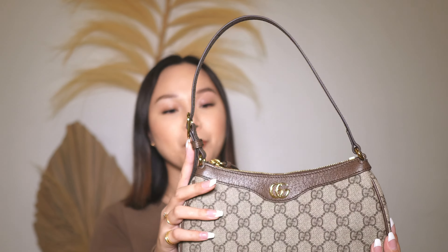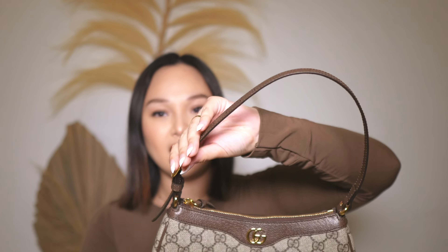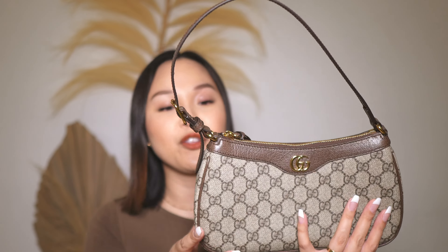Now let's talk about the material. This is a canvas bag — it's so satisfying — and yes, this is all canvas. All the GG print is canvas. It's a coated canvas and then you have the leather parts in the dark brown color on the stitching, the handle, and these parts. So these are the only leather parts and the rest is canvas.